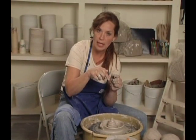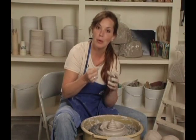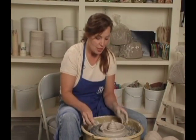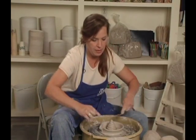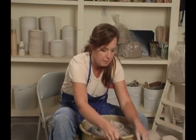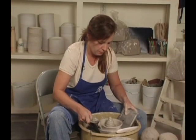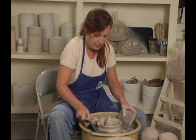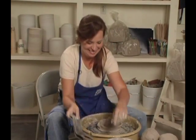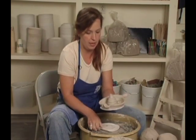Since we opened all the way to the wheel head in the bottom, that inside part is hollow, so you don't have to worry about poking an air vent hole. There's my juicer. We're going to pull it off with a wire tool and use my pot lips. Pull it off, scoop my plate in there — and here's the juicer.